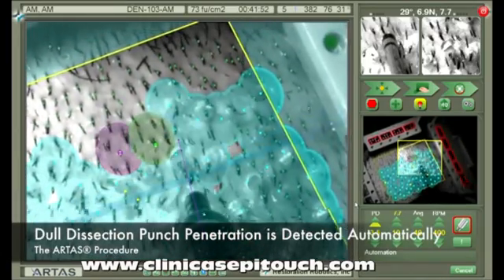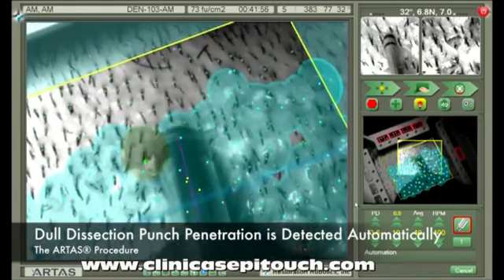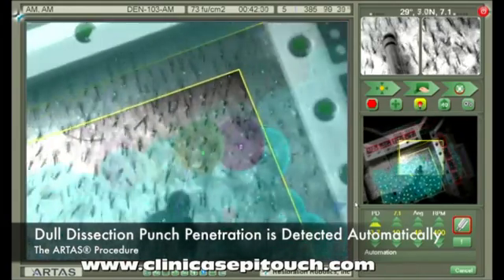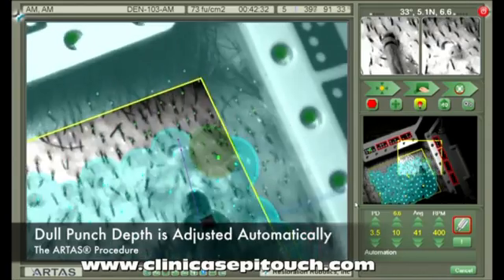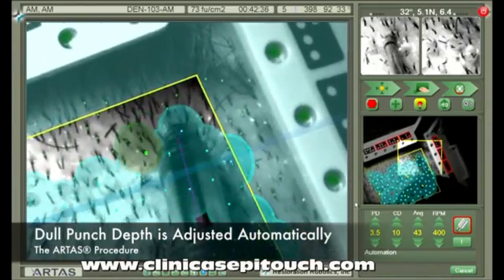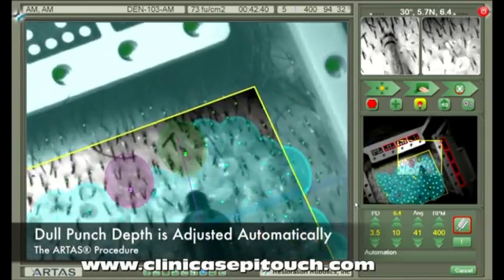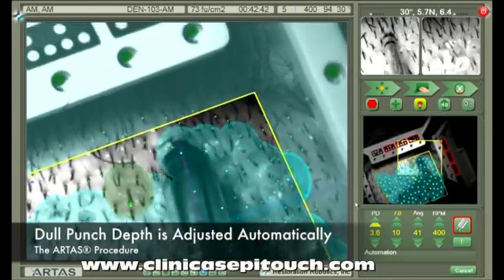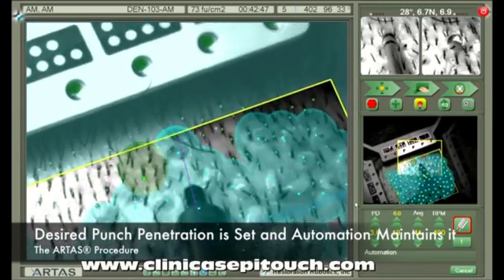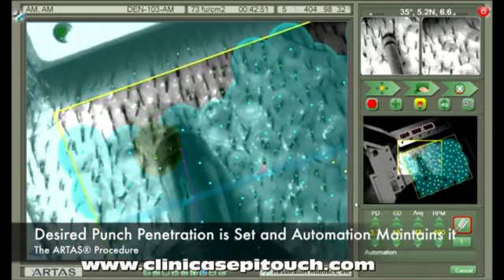Next, let's look at the CD parameter. CD stands for coring depth. This is the depth of the dull dissection punch that enters the skin after the sharp needle enters it first. The point at which the punch enters the skin fully is detected automatically by the system. The user simply sets the desired penetration, and the automation system maintains it.